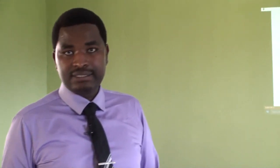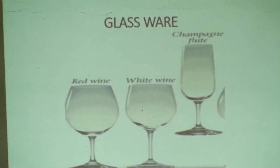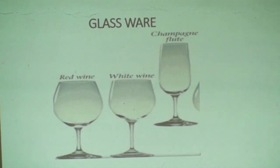We have glassware. I emphasize on these three glasses because people are often confused by them. The first glass, which is bigger than the others, is called red wine glass — used for drinking red wine. The glass in the center is called white wine glass — used for consuming white wine. We also have champagne or fruit glass, which is the tall one used for serving champagne.